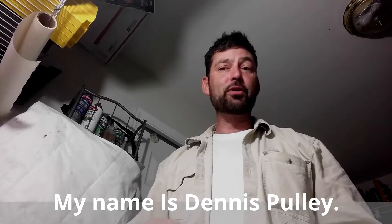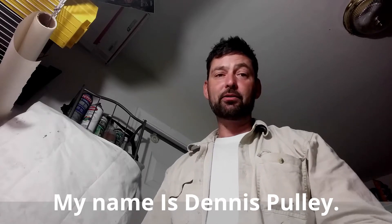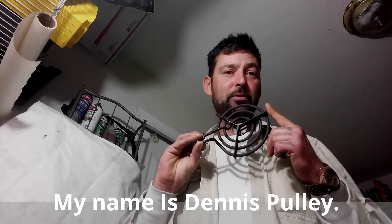My name is Dennis Pulley. Today we are going to refit a gas water heater to an electric water heater using only this electric burner from your friend's stove.